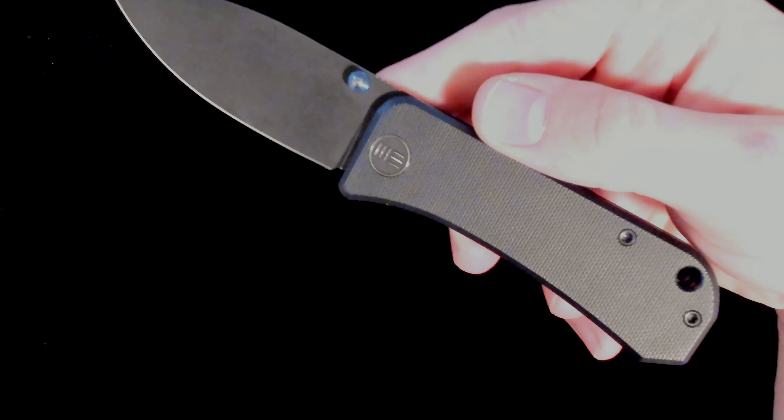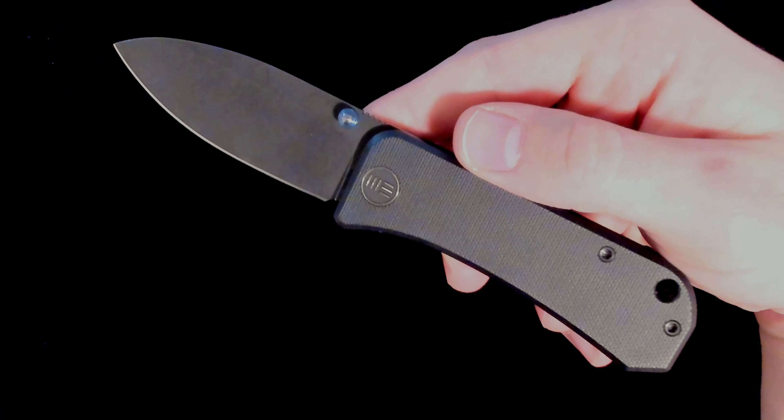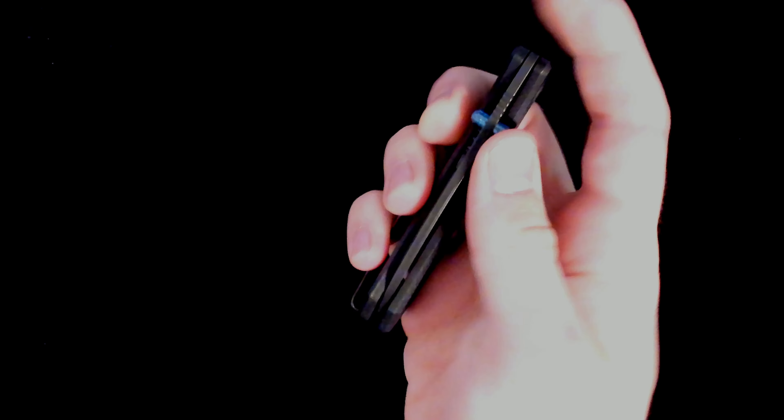I got this with the blue thumb stud because it matched my flashlight that I used to carry at the time. We Knife Co., as I'm sure you know, is a really high quality brand. They do manufacture out of China; however, that is in no way indicative of the quality of their product. They are flawless in many ways, and I've had very few issues with any of their knives.